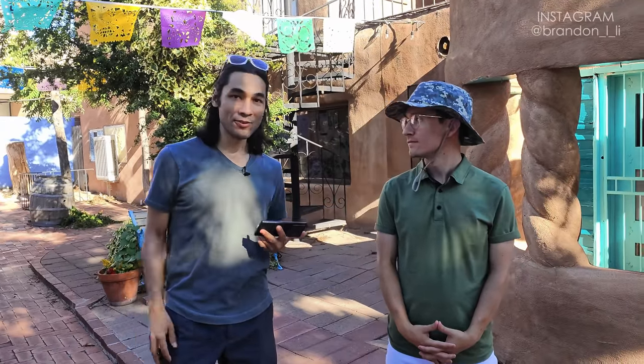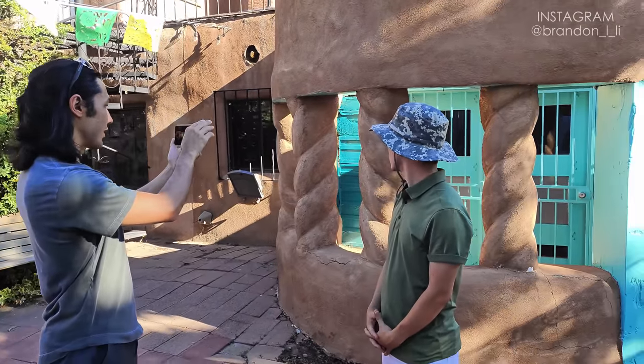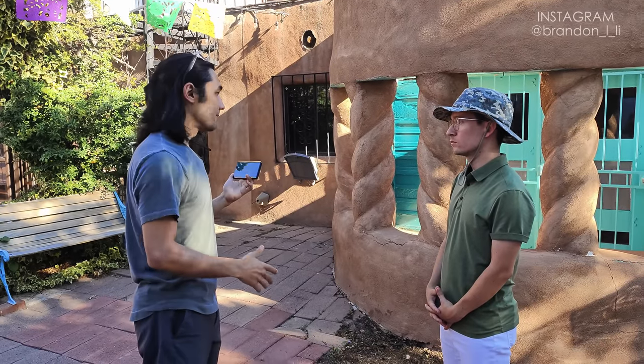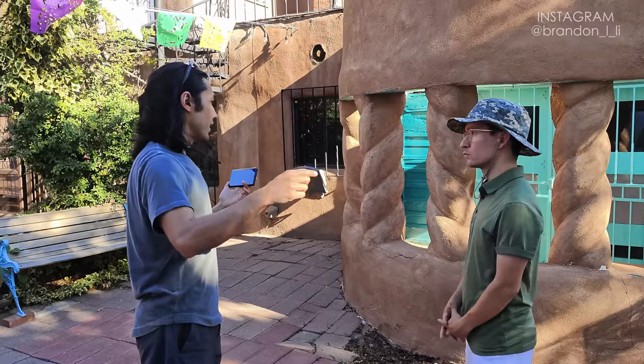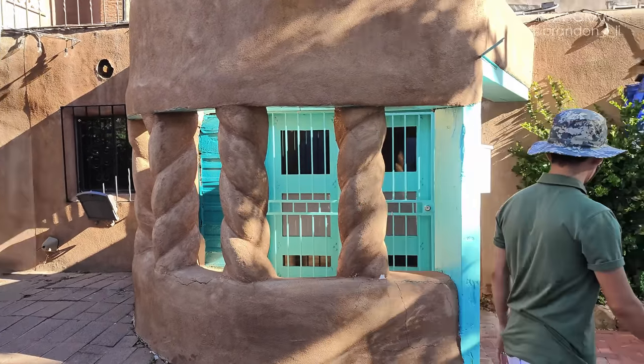Nothing makes a shot more interesting than having another person as your subject. I have Elliot here as my actor. If I have something like these columns behind me and I want to bring them to life, I can just have Elliot move through the shot — pretending to walk in and take a look through the columns.